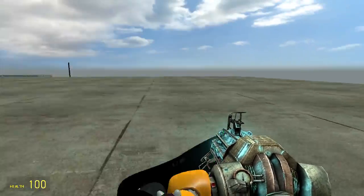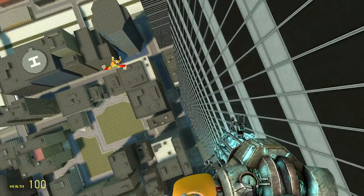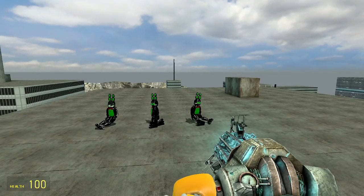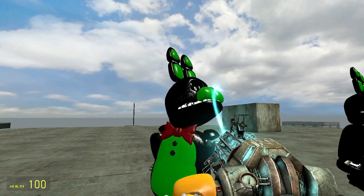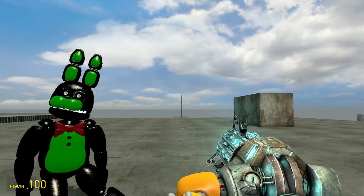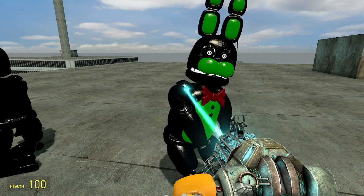Hello guys, so today we are going to check out my models that I made. Let's start with the withered one. Right here is around me, so I have a green and black design.